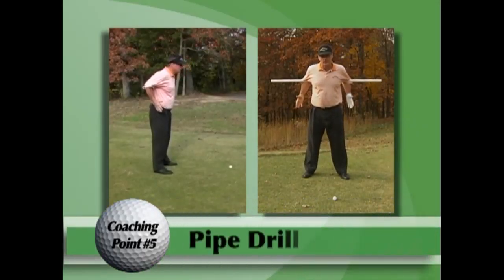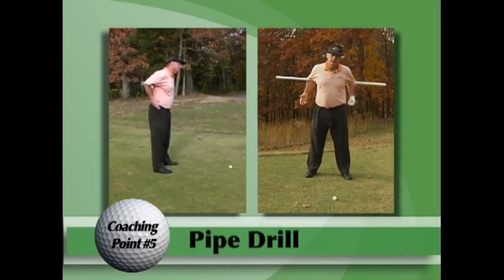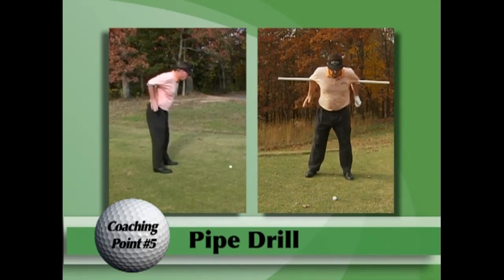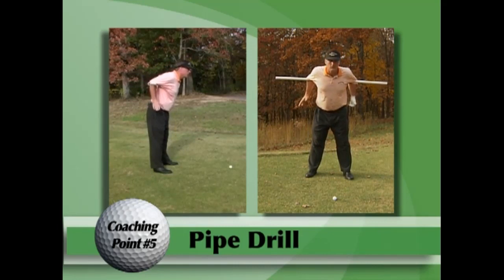Another little illustration concerning the pivot. We take a little white pipe, and you've got to understand: when you bend over to the ball, we're in our angle of address. This is a wonderful way to show your body how to turn in the golf swing.